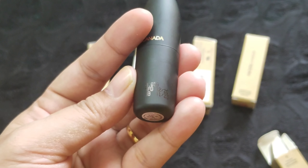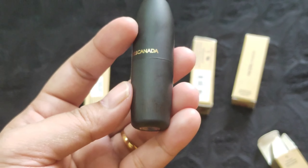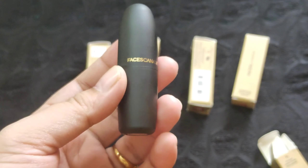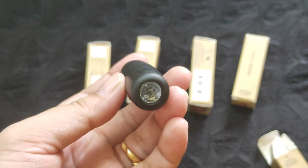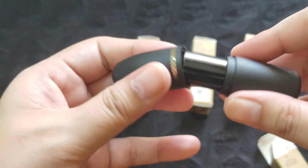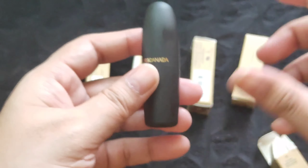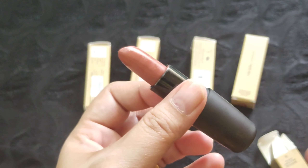The packaging is really very pretty and matte in finish. The manufacturer date and expiry date are mentioned on the bullet itself, so even if you throw the outer cardboard packaging, you don't need to worry. On a sticker, the shade number and shade name are written. One downside is it is not color-coded, so if you have many shades it's difficult to identify them. The packaging closes very securely with a satisfying click sound, making it very travel-friendly.